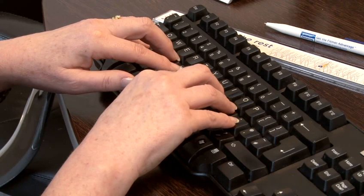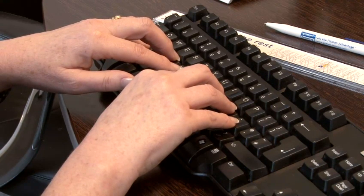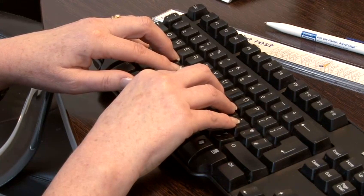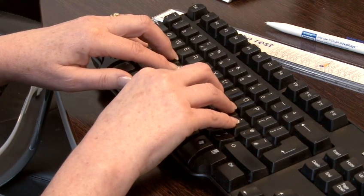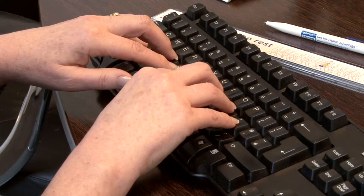The key to improving your typing speed is to ensure you learn how to touch type — that is, not looking at the keys when you type but rather looking at the computer screen or printed material. If you can do this, with practice your typing speed can increase to at least 80 words per minute. Touch typing is when people use the keyboard to type without looking at the keys themselves.